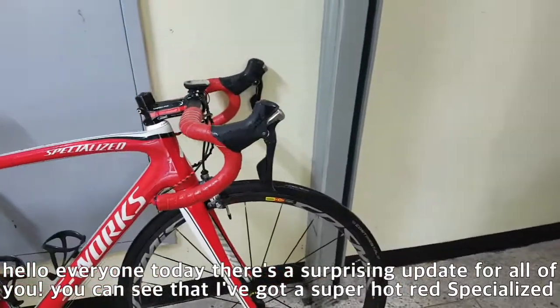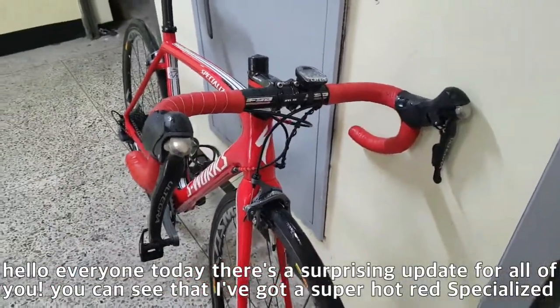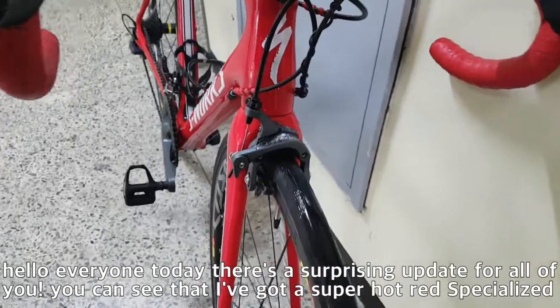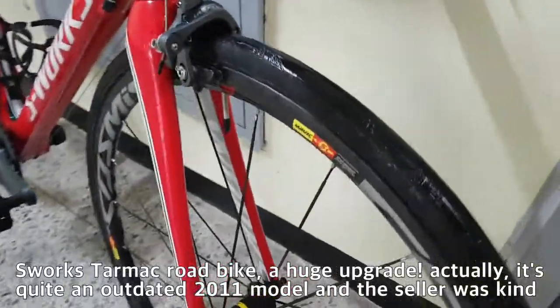Hello everyone. Today there is a surprising update for all of you. As you can see, I've got a super red-hot Specialized S-Works Tarmac road bike. A huge upgrade!